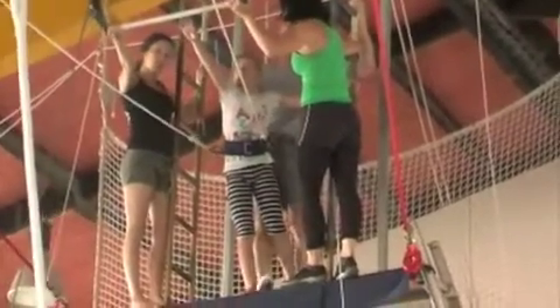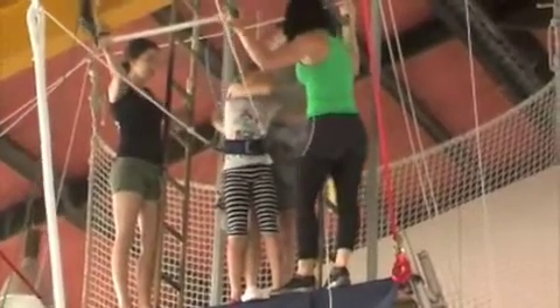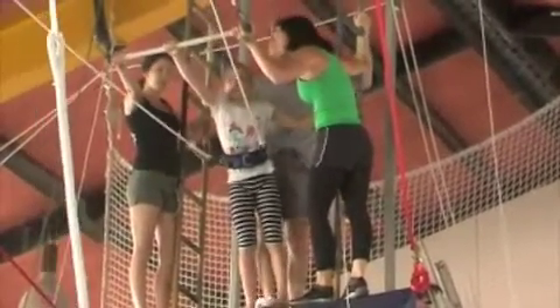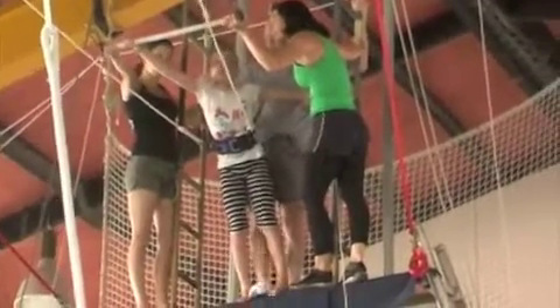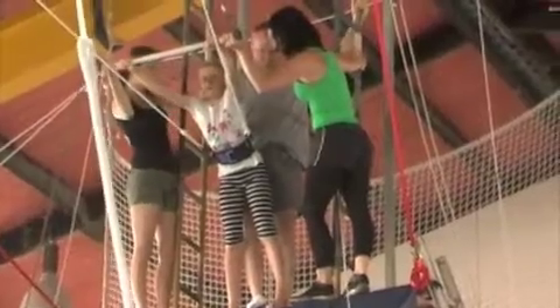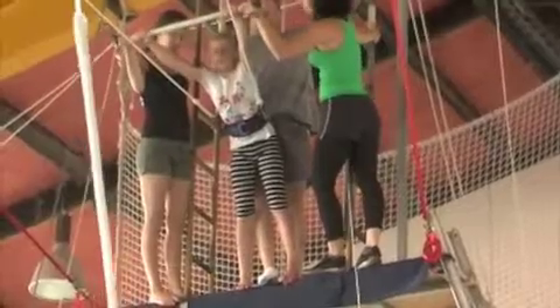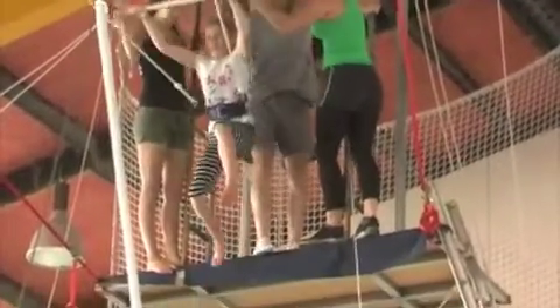Emily, try to do what's been done. Step up, step up, down. Nice grip. How you going there? Good. I'm going to say ready, hop. And you're just going to take a little step up and you're going to go for a swing. Are you ready? Here we go - ready, hop!